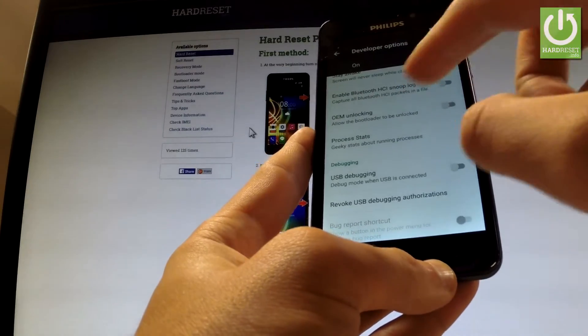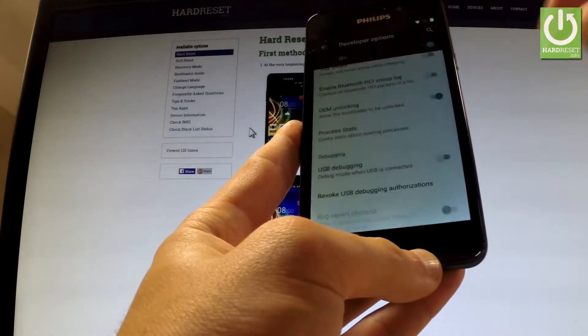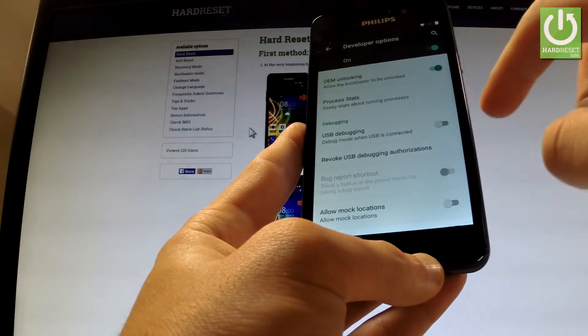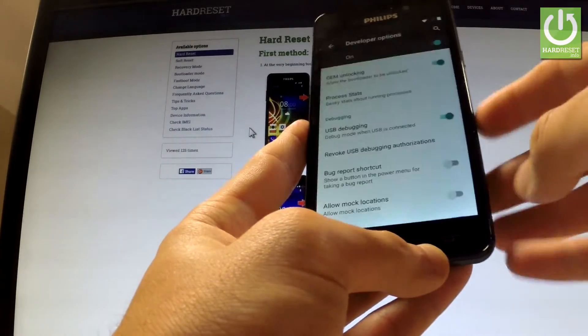The first one is to enable OEM unlocking — read the warning and tap Enable. Then enable USB debugging the exact same way — read the warning and tap OK.